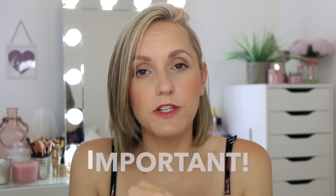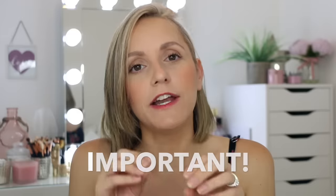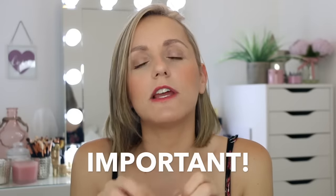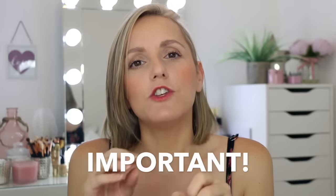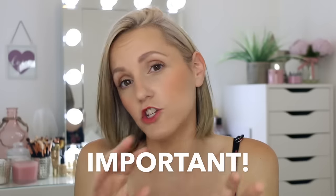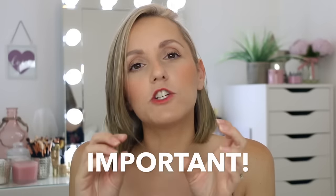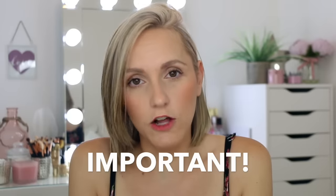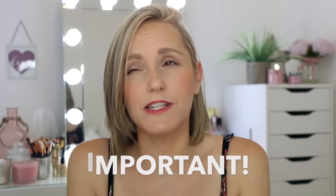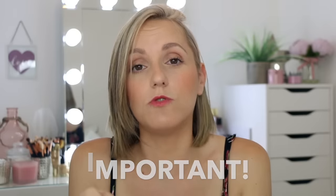This next piece of information is extremely important: how often you can actually do this treatment at home. If you overdo it, you will be promoting the production of collagenase, which breaks down and destroys collagen — completely the opposite effect of why you're doing the treatment. So it's incredibly important that you don't do this too often.